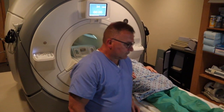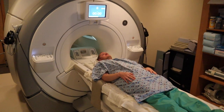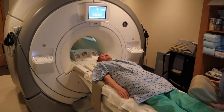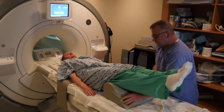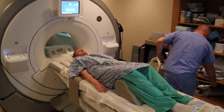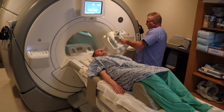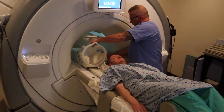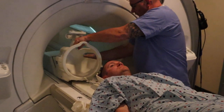The patient is going to be supine on the back, hands down to the side. We're going to make sure the patient is in a gown. The technologist is positioning the legs to make it comfortable on the back. What the technologist has in his hand is the eight-channel brain coil.